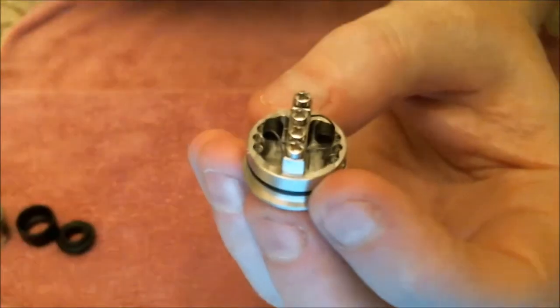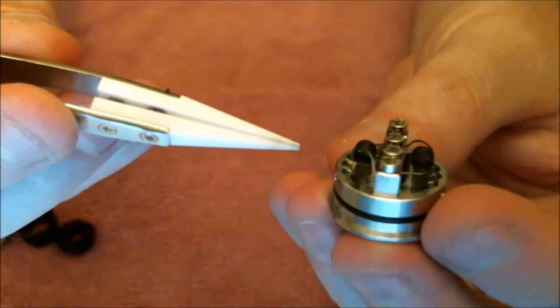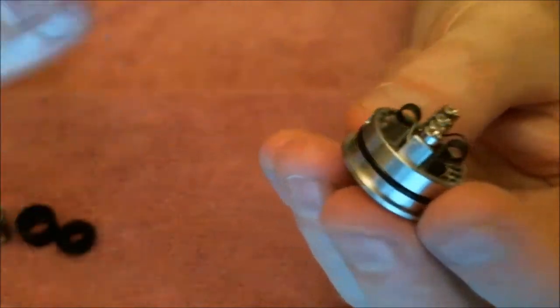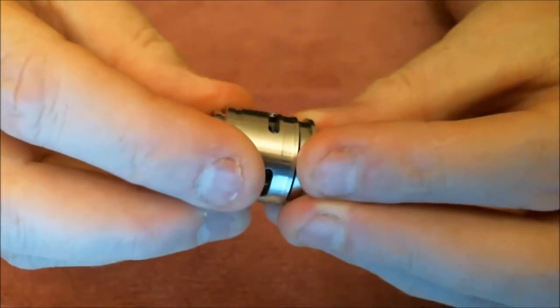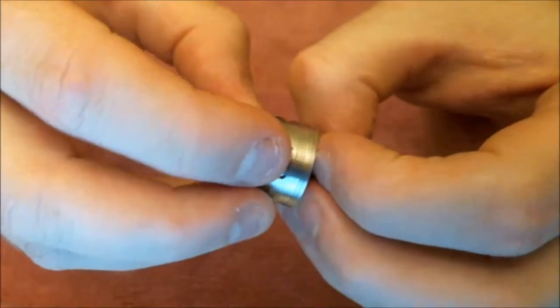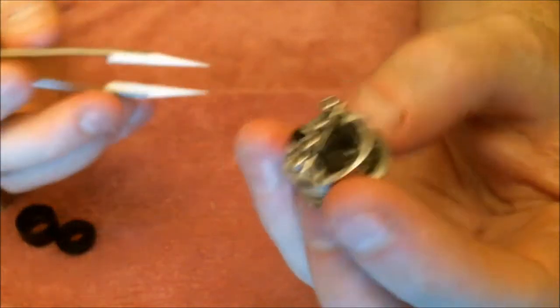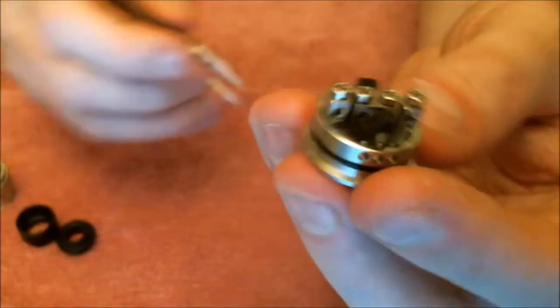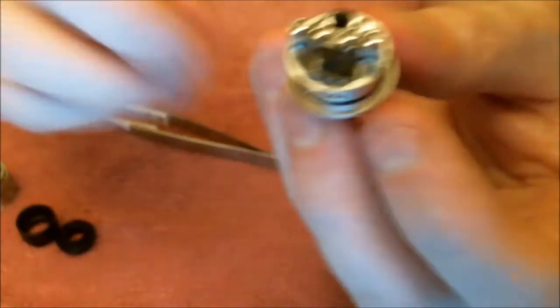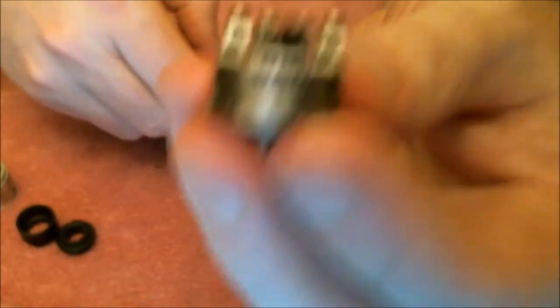So this is the deck. The single O-ring is a really nice fit — not too tight and not too slack. It really is nice. Even with juice on it, it's a good fit. It's not overly tight, so you can adjust your airflow on the fly.